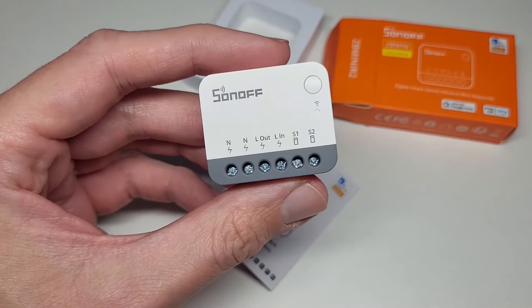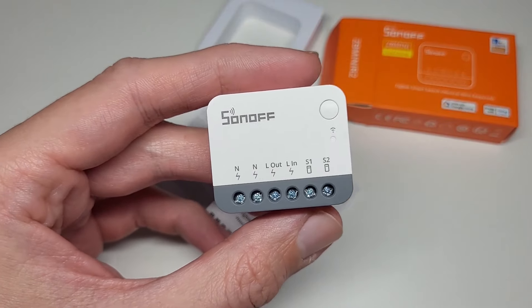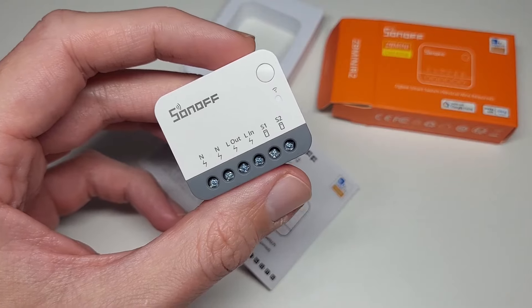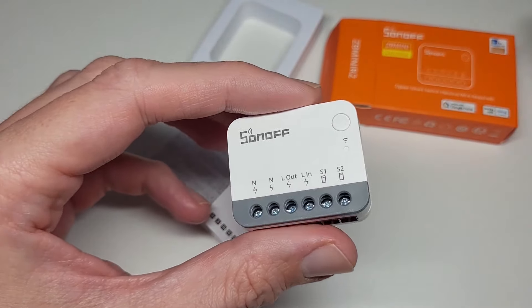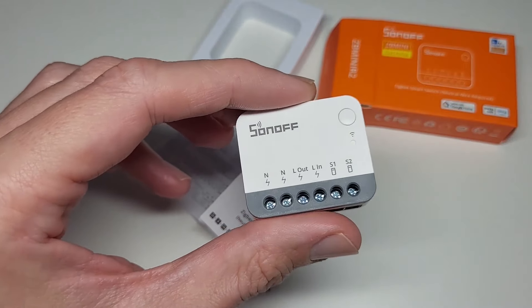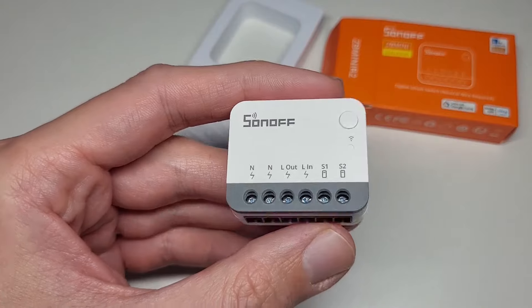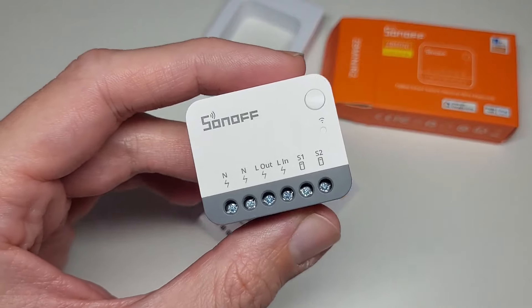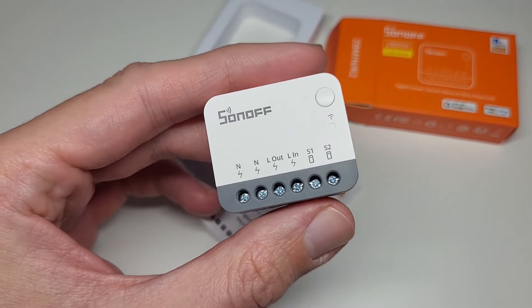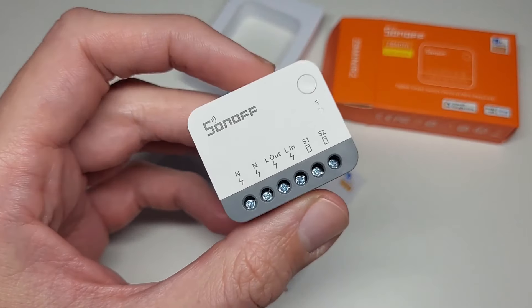If you have Zigbee devices you may have network performance issues when a device is far from your coordinator. This device acts as a router to extend your network — distant devices connect through it to reach the coordinator. It has a normal routing mode but also a turbo mode, which increases power consumption slightly but extends the network range significantly. The company states it can extend up to 200 meters, though presumably in an open, friendly environment.